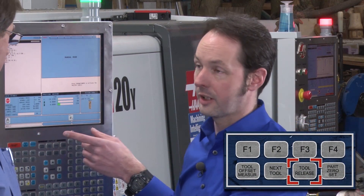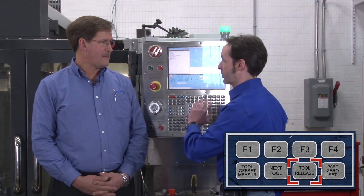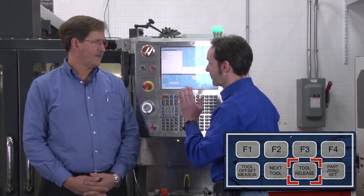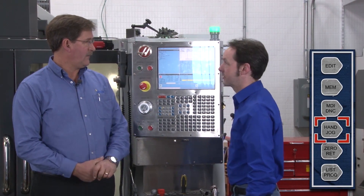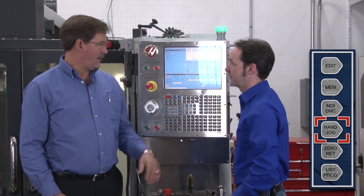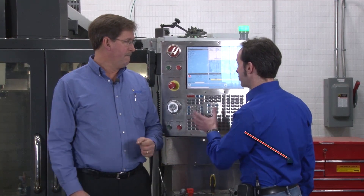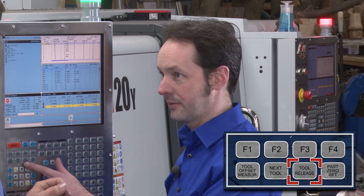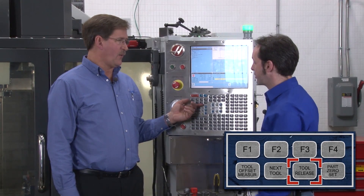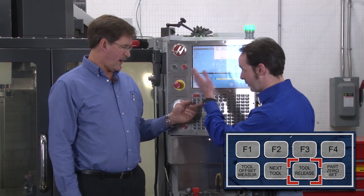There are two buttons for this: one out here and one in there. And you can't do this in software. To load a tool, we need to be in handle jog mode, which means we can open and close the doors. There's a button up on the head — you push it while hanging onto the tool and it releases. There's also a button out here. If you press that right now, it would drop the tool — it will fall out.